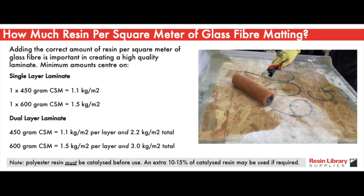If you're building something that requires more durability like a walkway or a balcony, adding two layers of laminate is a good idea. For two layers of 450 gram matting, add 1.1 kilograms per square meter per layer — 2.2 kilograms per square meter in total. For two layers of 600 gram matting, you'll want 1.5 kilograms per square meter per layer and 3 kilograms per square meter in total. You might need an extra 10 to 15 percent of resin per layer depending on how the laminate turns out.